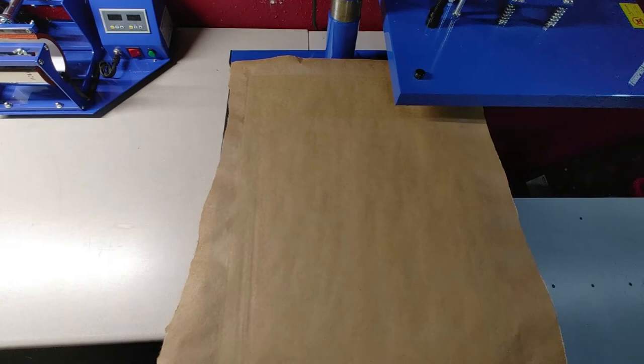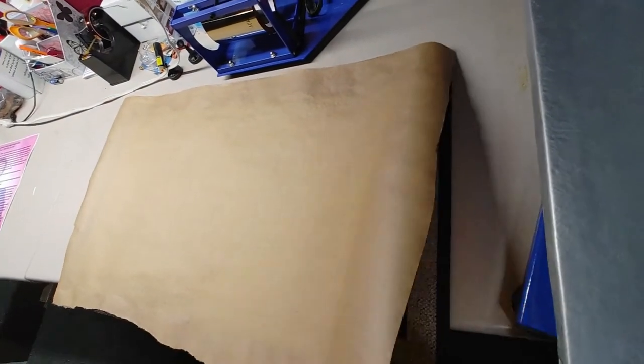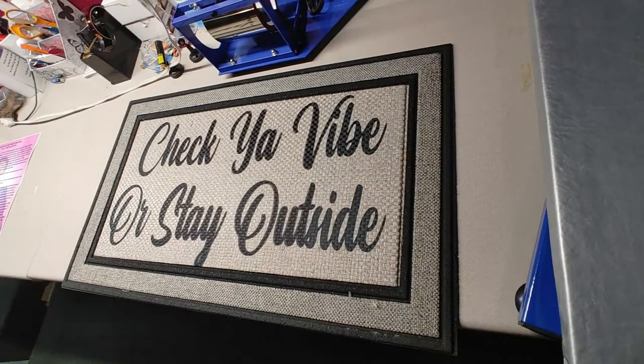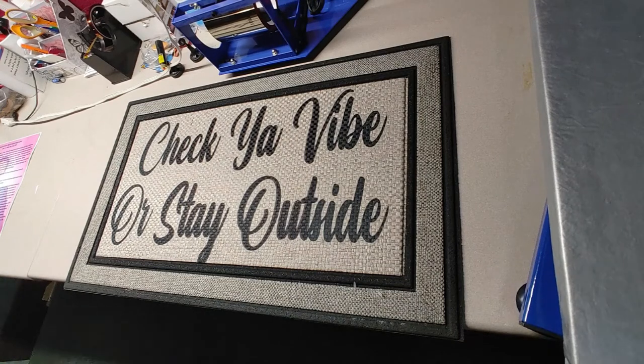Now we're going to remove the mat off the press — be careful, it could be hot. This, ladies and gentlemen, is the first time I've ever done this, so you are seeing what I'm seeing for the first time. Let's turn it around — there we go! I think it came out real good. This is for my niece who's moving to Tennessee — shout out to Brianna Webb, I'm proud of you!